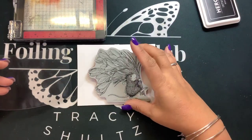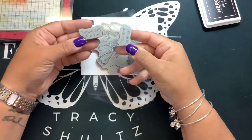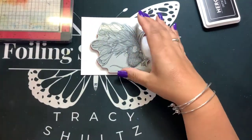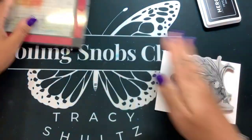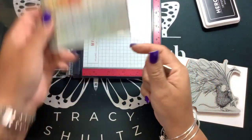This is one of the new stamps available at Spellbinders — I'll put the link down below. It has two sentiments: 'especially for you' and 'you are special.' These are red rubber cling-mounted stamps, so you can use a stamping block, but I'm going to use my Misti. And because they're red rubber, you're going to take out your foam pad.